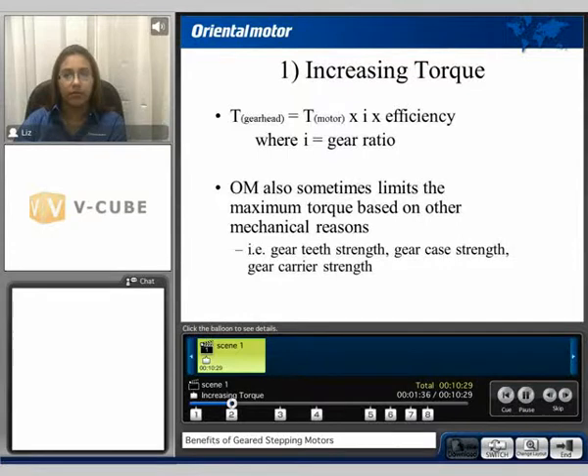I'd like to begin with increasing torque. The torque of the gear head is equivalent to the torque of the motor times I, where I is the gear ratio, times the efficiency of that gear. Oriental Motor also has to consider the maximum torque based on mechanical reasons such as the gear teeth strength, the gear carrier strength, and the gear case strength.